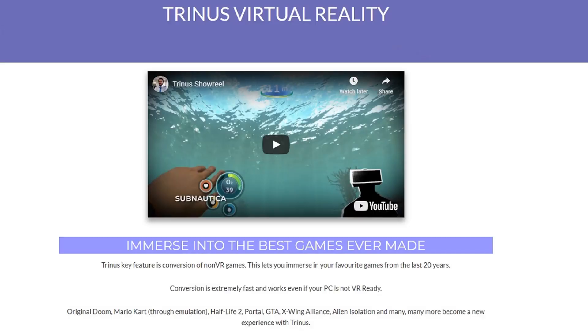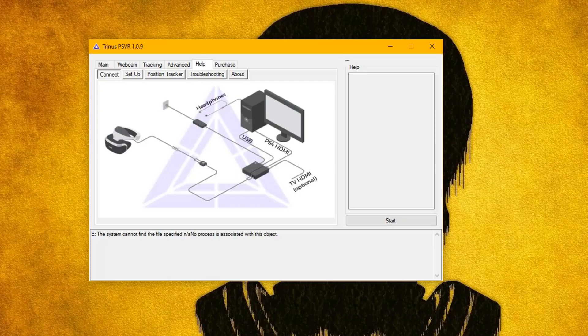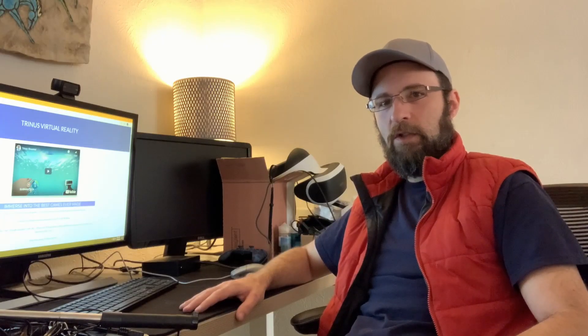That being said, all you have to do now is download Trinus VR — the program I was using just for the basic turning on of the PSVR itself before. Now it appears they've licensed Morpix, the utility I was using to make the webcam do experimental tracking. It's all built into Trinus, so I'm just going to put the link here. They've got a tutorial that shows you how to hook it up and do everything.